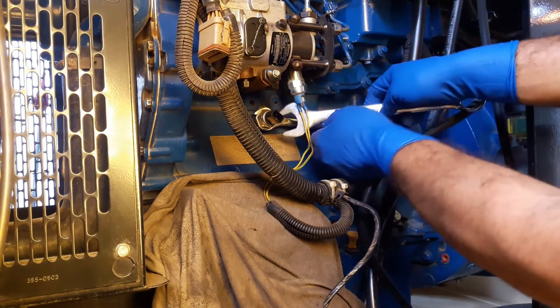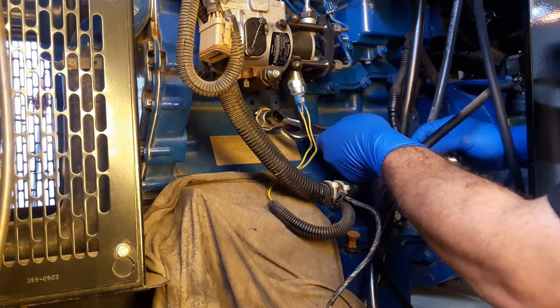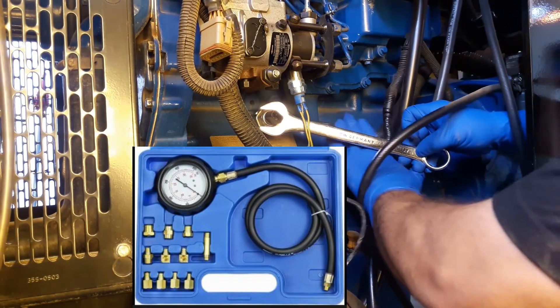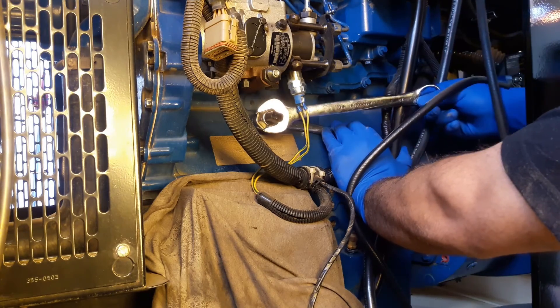That's why it is highly recommended — if the oil pressure sensor reading is too high or too low — to check the oil pump pressure with a pressure tester. If you don't have one, always keep a spare sensor. Swap the sensor and check the pressure.